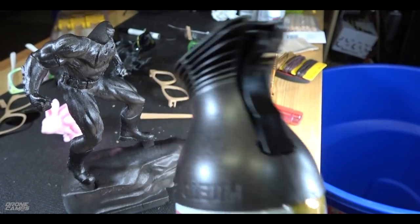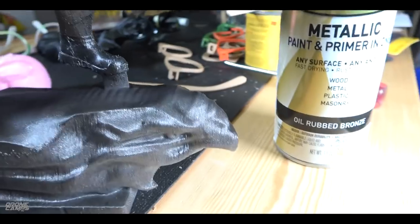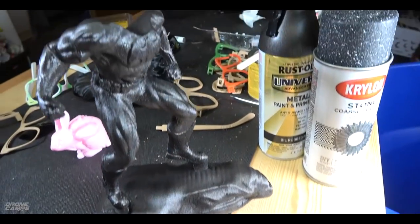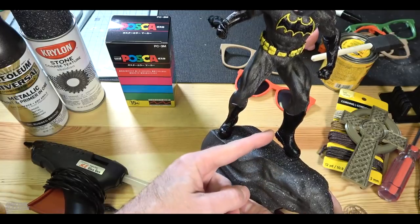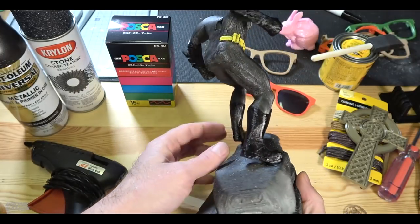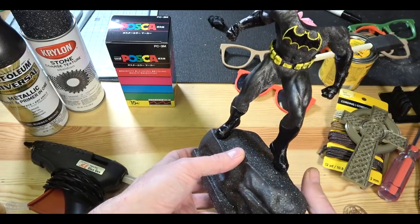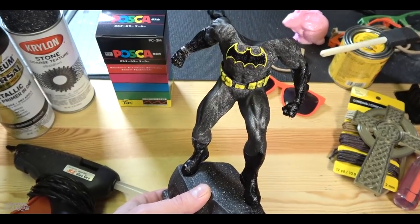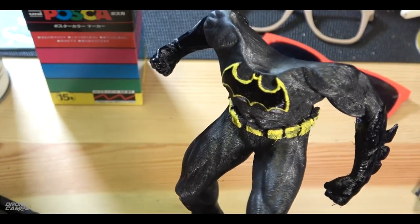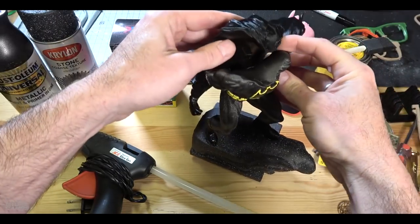I'm going to use some Posca paint markers for the fine details. Here we go with the Rust-Oleum — a gray metallic that was perfect for his suit. For the bottom base I'm also using Krylon stone fleck, which you can get at any hardware store. Here's the finished coat on the body — you can see that metallic finish. The yellow Posca marker for details and black for his boots. I'm really liking the way this looks — I was a huge fan of Batman growing up.